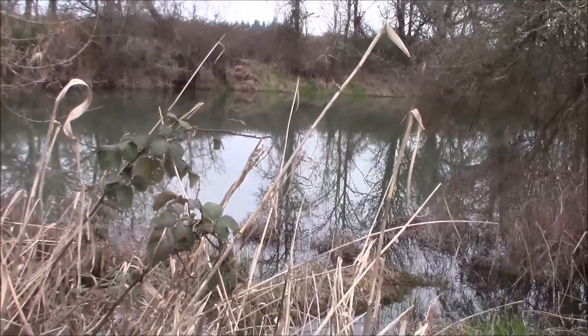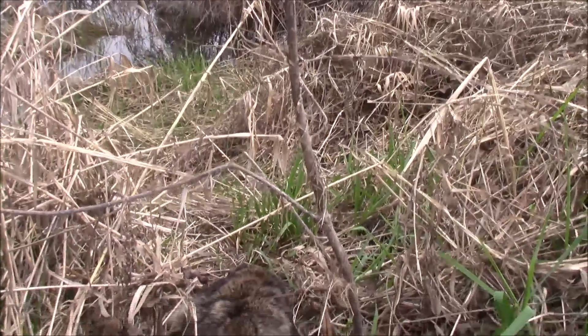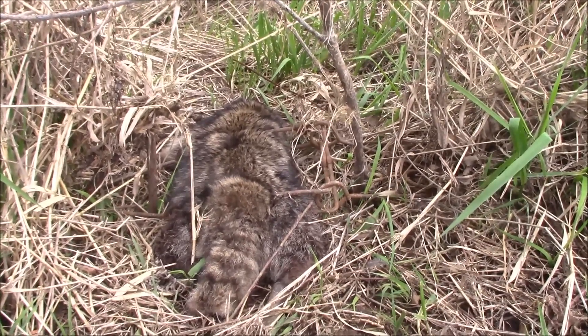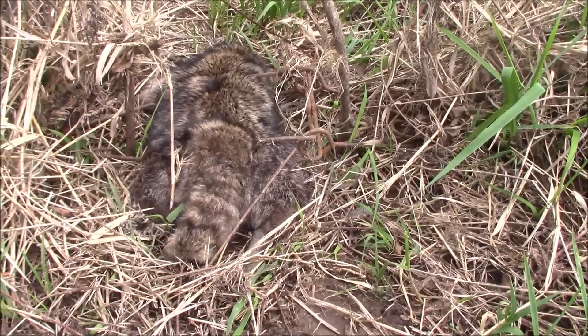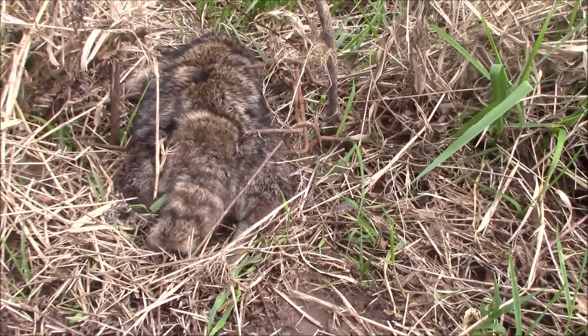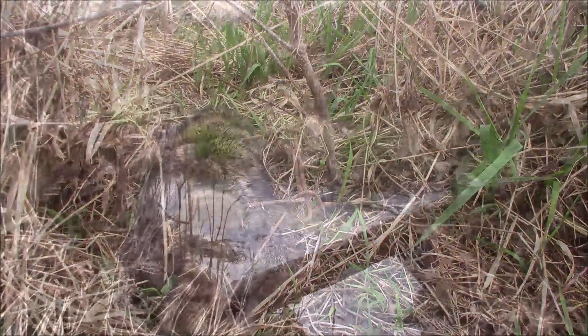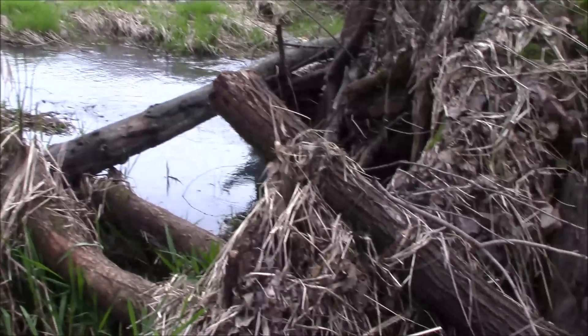Coming into the next set — I had this trail set up with some otter sign on it, but we picked up a nice big raccoon. He's nice and dark but has kind of a stumpy little tail. I've caught a couple over the years that haven't had a tail at all, but it looks like he's got about half of one. We'll get this guy pulled out and get it reset.